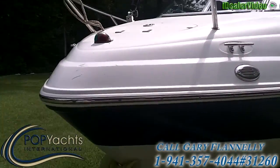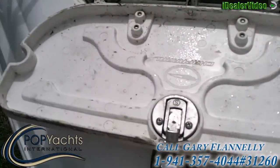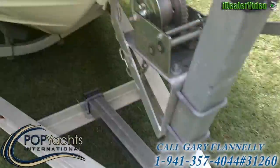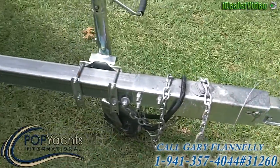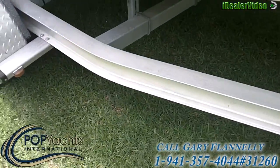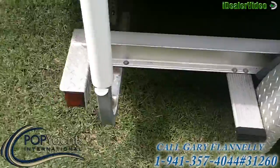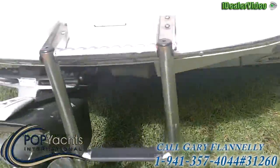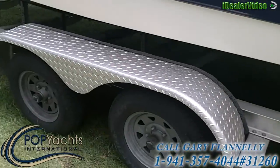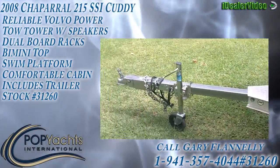That's the horn. And then up forward here, you have the anchor locker and a smoked hatch that goes down into the V-berth. It's a Magic Tilt Trailer with surge brakes, a winch, and it's in very good condition — you can tell. Aluminum trailer, all in real good shape. Good tread on the tires, diamond tread fenders on the boat, and the lights work well. And right back to the tongue.